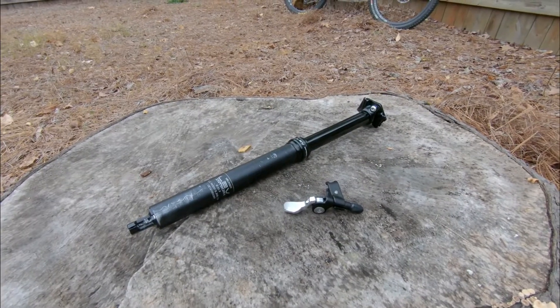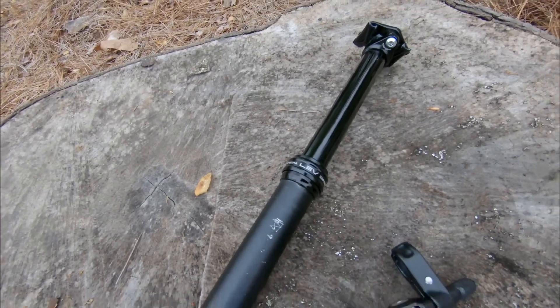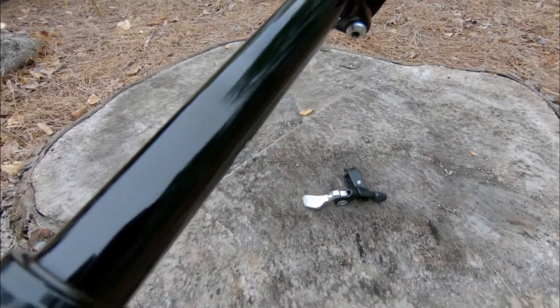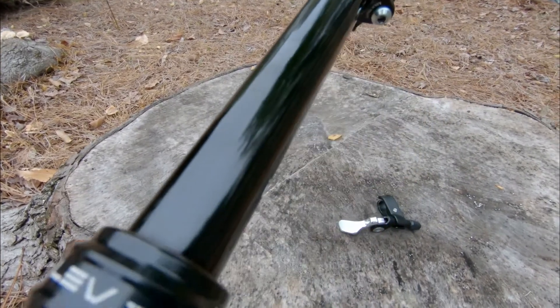You might be considering the KS Lev Integra dropper post. This one has 125 millimeters of drop and it came stock on my bike. I had to replace it because the stanchions were getting marred up, and even after a service it was still feeling gritty.